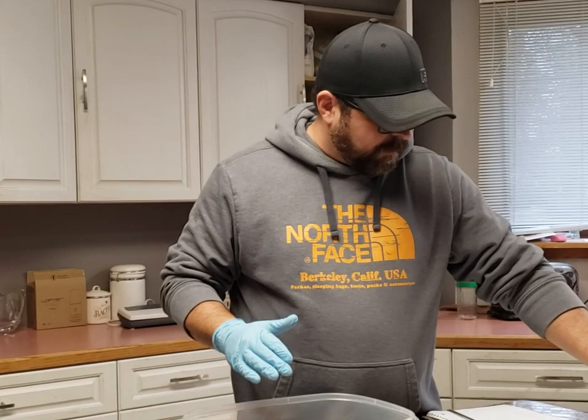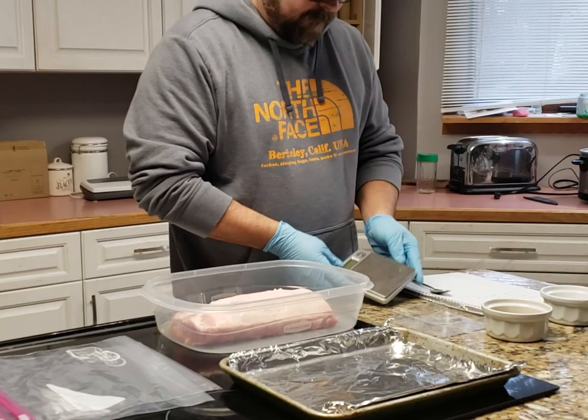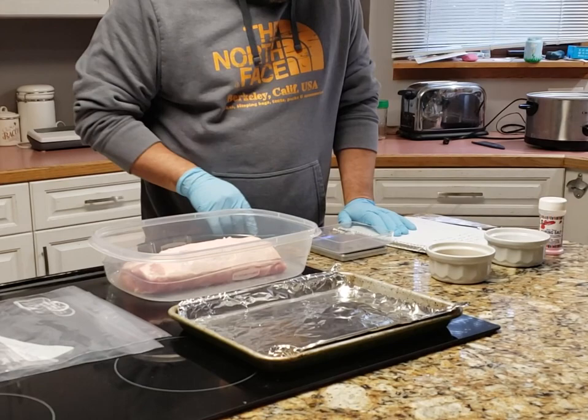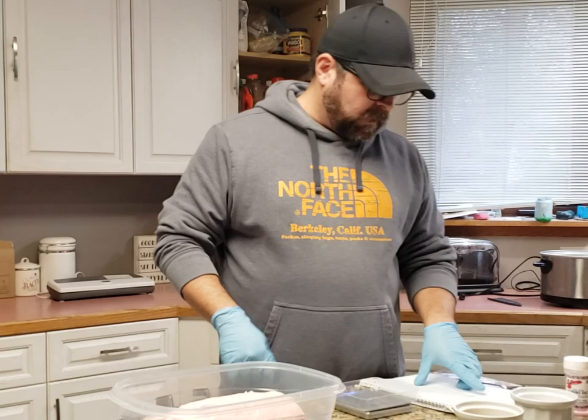All I have here is cure number one, kosher salt, and I'm using light brown sugar for this. I've got my little trusty Tupperware container, a little scale I got off Amazon, and my little container here. So we're going to start this off — make sure I'm on grams. I'm going to throw this container on here and hit the tare button so it's back to zero. My pork loin was 1,421 grams.